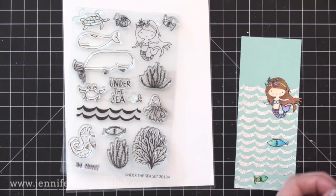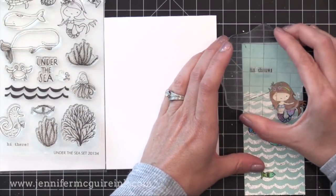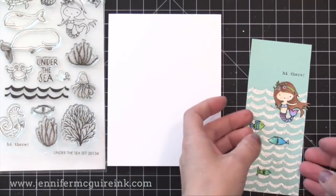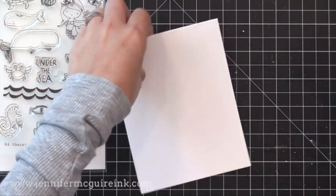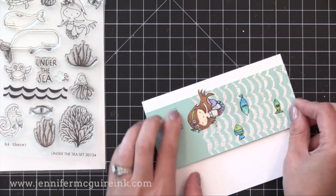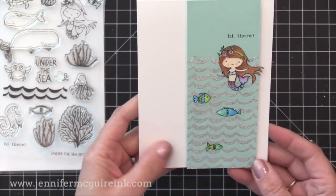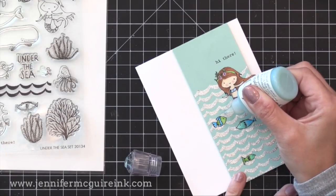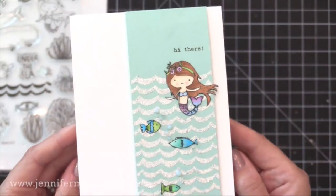Next I stamped and colored with Copic markers a few of the images from the Under the Sea stamp set and I'm adding them right onto the background and stamping 'Hi there.' I kept this very simple and then added it with double sided tape onto a four and a quarter by five and a half inch note card. I wanted little bubbles coming up from the fish, so I ended up using Nuvo jewel drops — those are the clear drops with a tint of color. I used the one with a blue tint to add little bubbles going up from the little fishies.